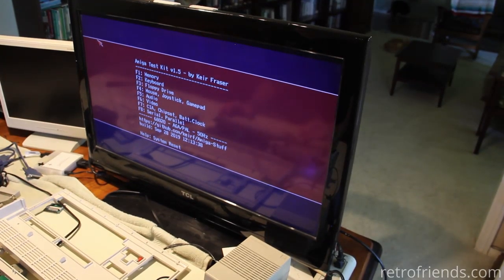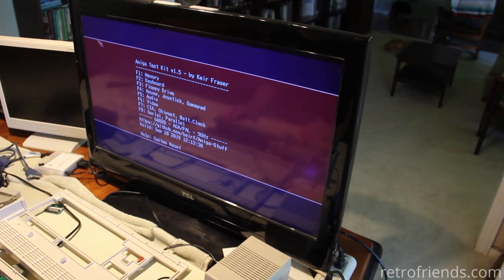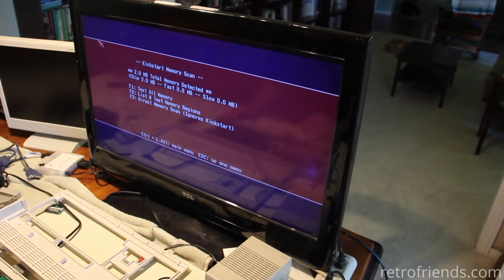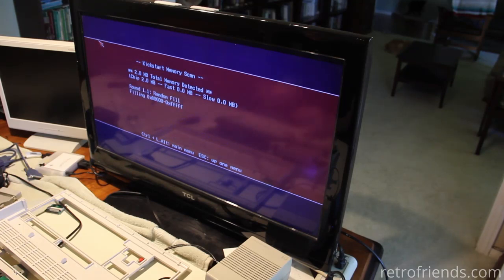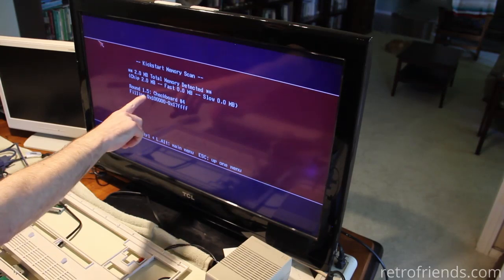We can test things. Let's look at the memory — this is exactly correct: two megabytes of chip and no fast or slow RAM. We can run the memory test — it should go pretty quick because there's only two megs. It's taking like five seconds to check the two megs; each point is another check.